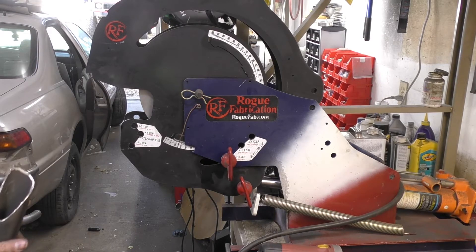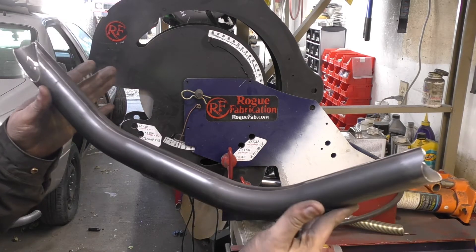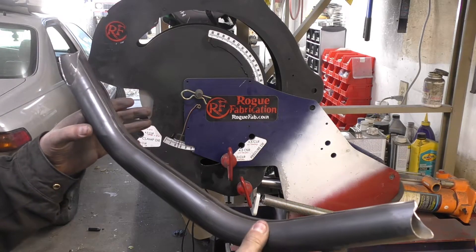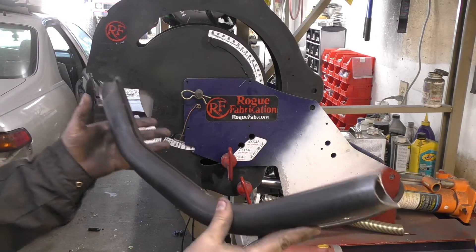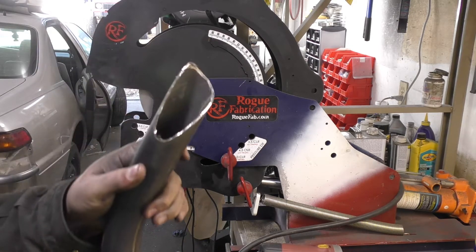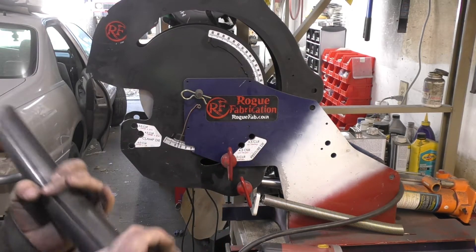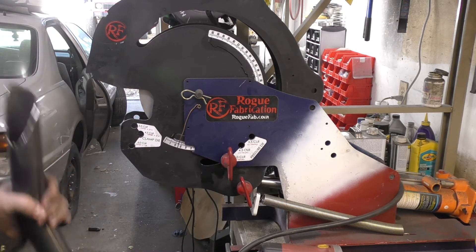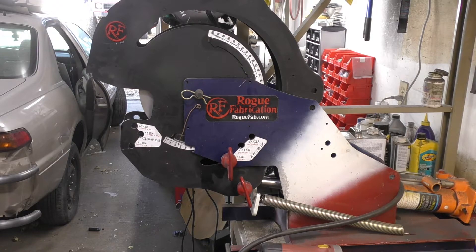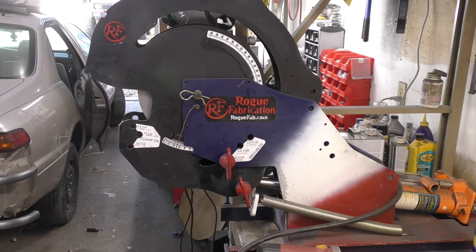Now that we've got the top sections, I created the bottom section — just a 45 degree on one and a 27 on the other. I had to get some nice baloney cuts going on to make it intersect with the bumper how I planned. I've already tacked one side in, so we can tack this other side in, finish weld it, and see what we have.